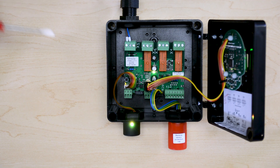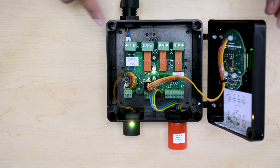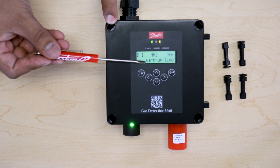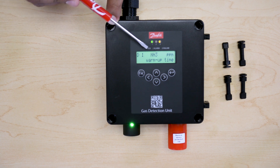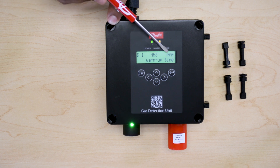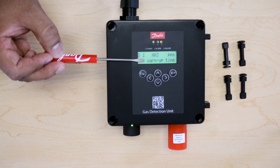Once power is provided, you will see that the green LED at the center will start blinking. This means that the sensor is now in warm-up time. On the display, you can see that this is addressed as number 1. It is used for ammonia, NH3. It will be written in ppm, but as of now, the sensor head is warming up.